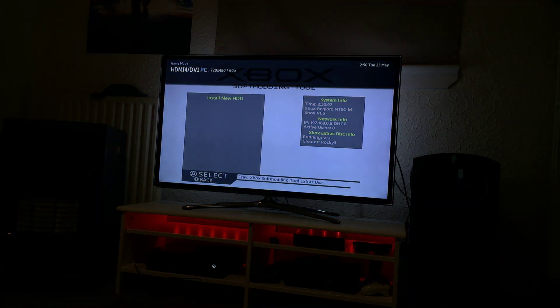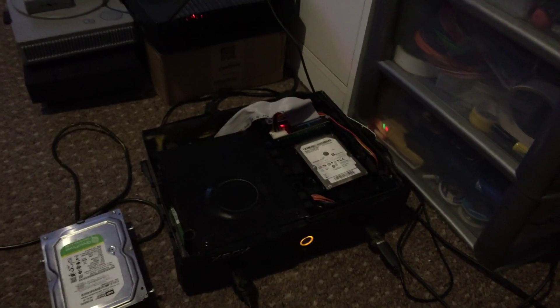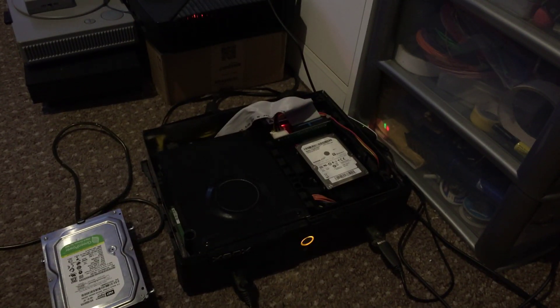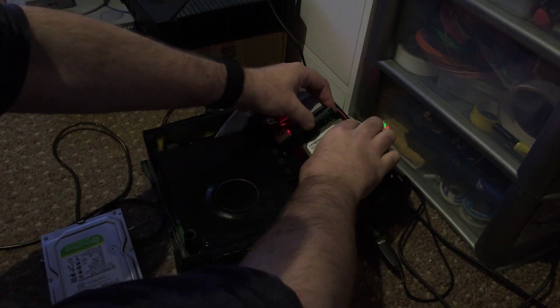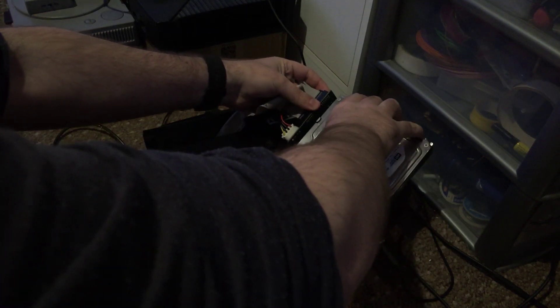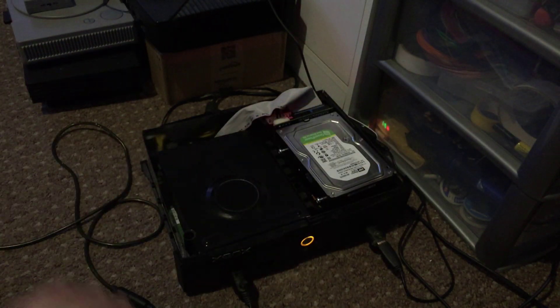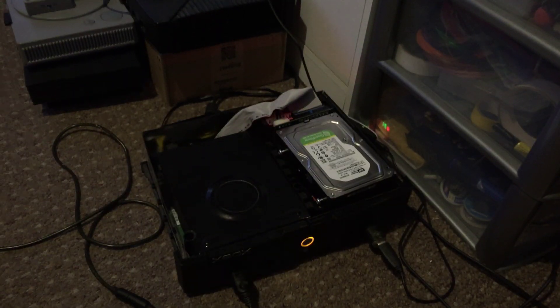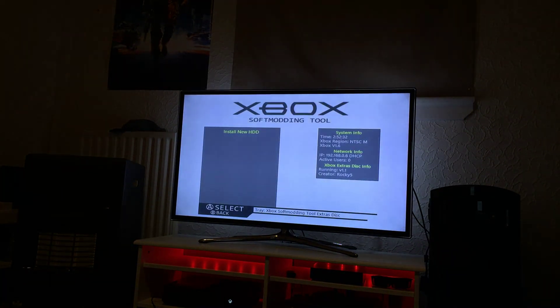All you do is press A and then it tells you to replace the drive. If I look down, it's quite dark, but essentially all you do is pull the drive out. Connect to the new drive, press A.